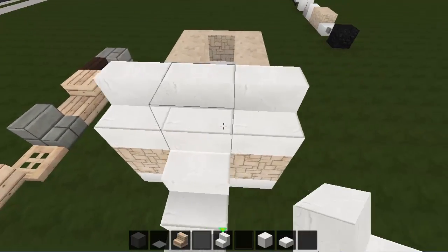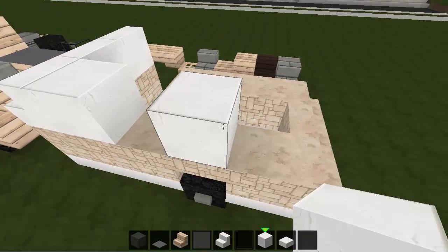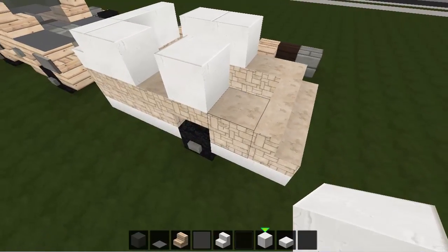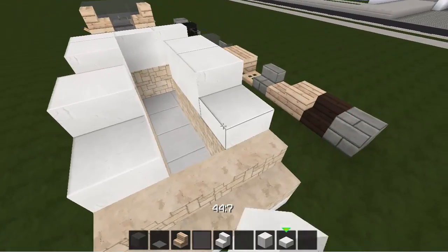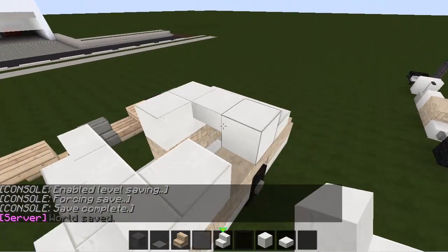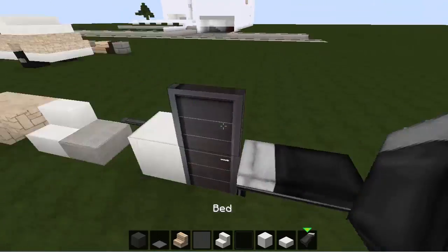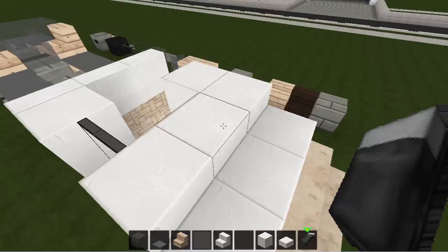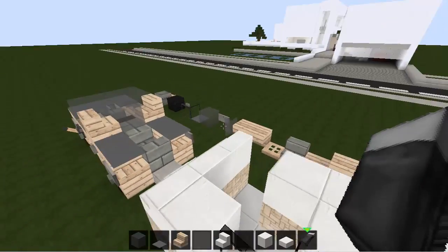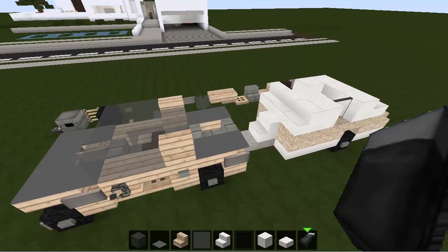On to the trailer — stairs like that, then a full block, leaving one full block above the tire open, then half slabs like that. We go for an upside-down stair in there, a pane of glass, and at this stage we can also put in the bed right there. How cool is that — a cozy little trailer! That layer is done.